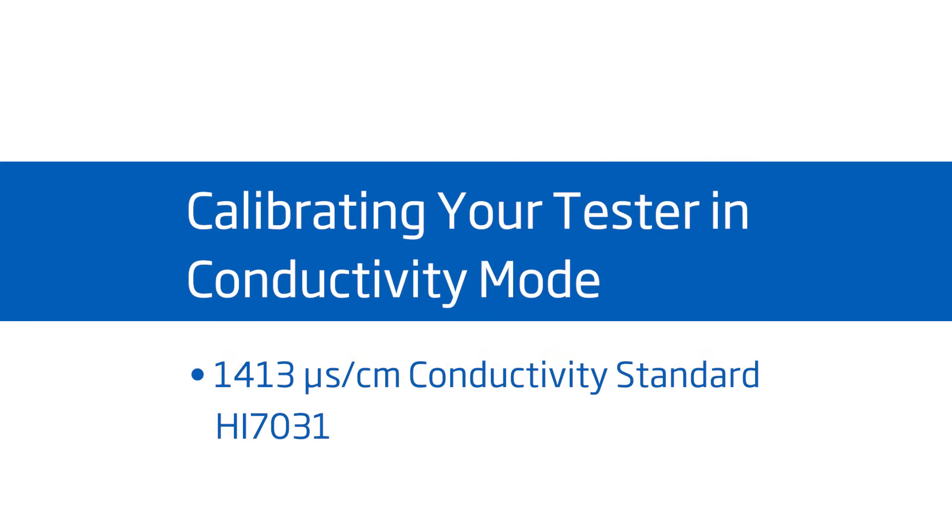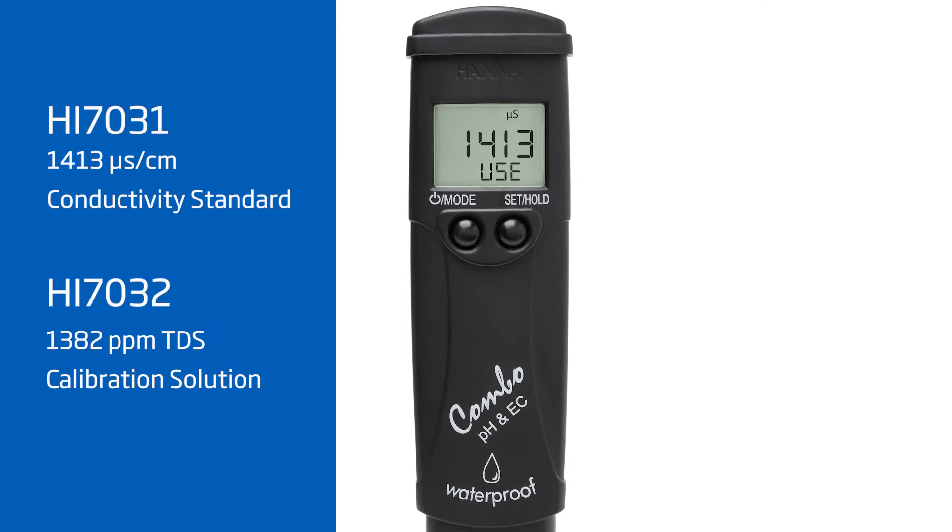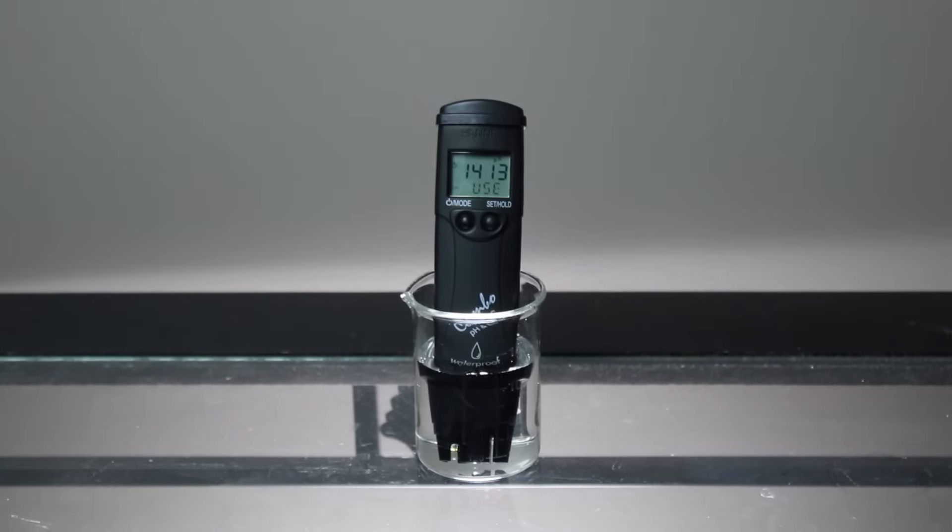We also recommend calibrating EC using our conductivity standards. Pressing and holding MODE from EC or TDS mode will access conductivity calibration. You can use either 1413 microsiemen HI-7031 or 1382 ppm HI-7032. To calibrate, rinse the tester with distilled or deionized water and place the tester in your desired EC standard. After the reading is stable, the tester will accept the calibration point and return to measurement mode.